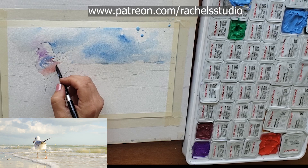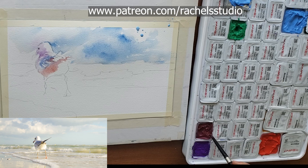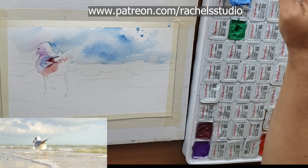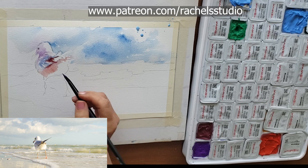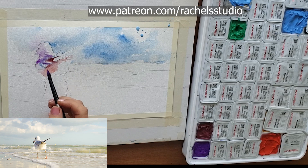I'm going to put some stronger marks in. Where I'm using this burgundy color, you could use burnt sienna mixed with a little naphthol red - that would be pretty. I'm going to get some purple now and paint into this wet area and let it bleed a little.